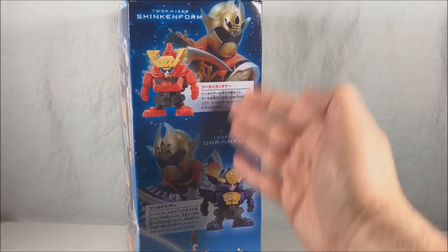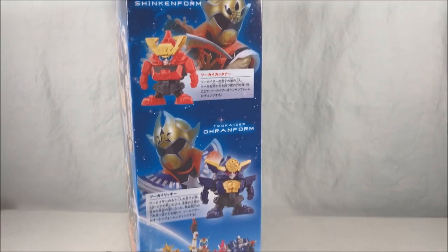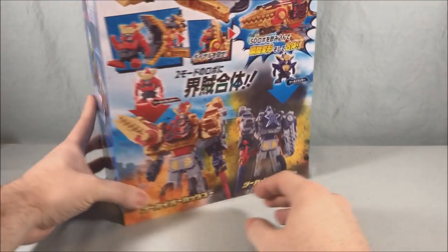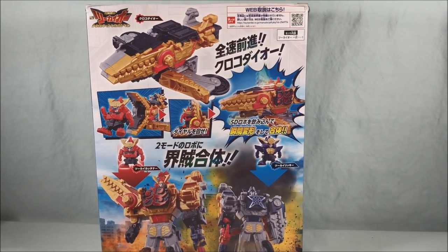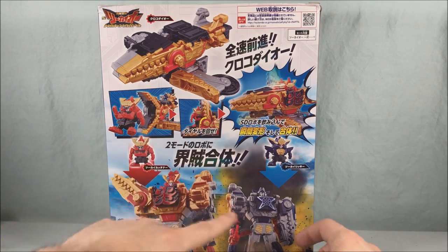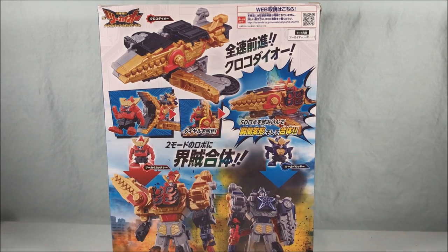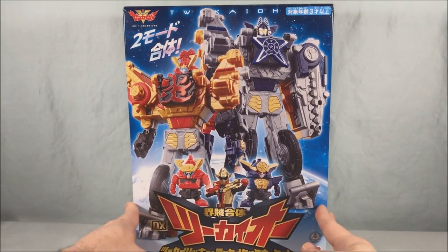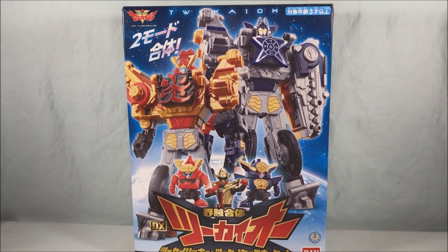Over here you have little bios for the two robots and the powers they give — obviously you have Shinkenger and O-Ranger — and then down here a group shot of the Zenkaijers. On the back it shows off the various forms and how the little robos get eaten by the crocodile when they transform, which is a really fun play feature. I'm going to get all of this out of the box for a closer look.